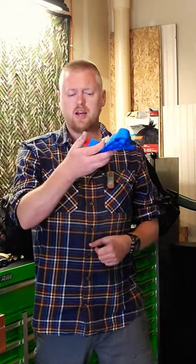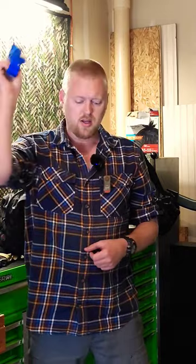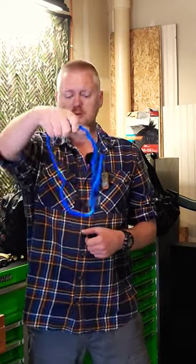When you go to grab it, you got this little red tab located — you grab onto the first layer of the tourniquet only. Whip it out with one hand. It's open, it's ready to slip over whatever leaking appendage you have.